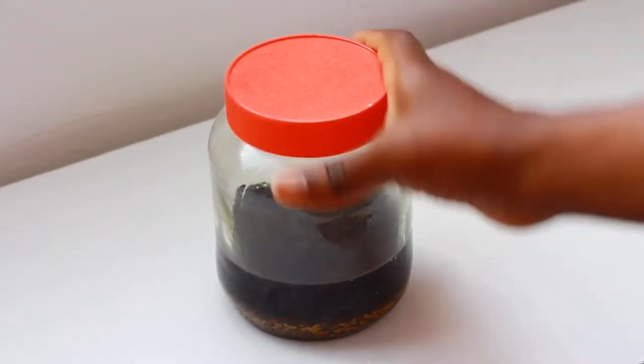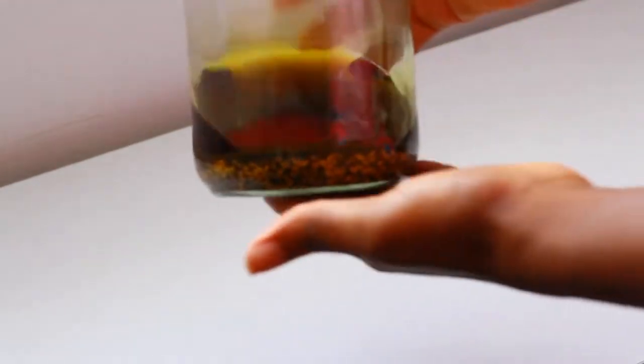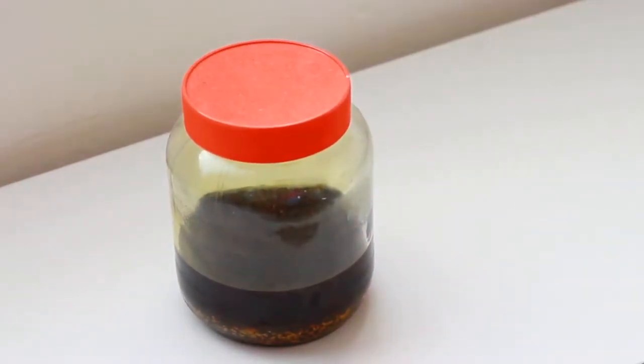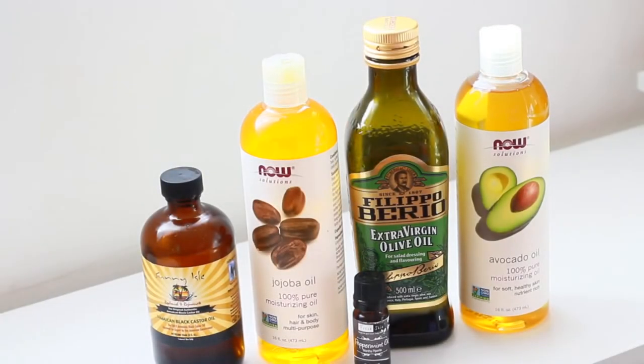Hello guys, it's Moshe and welcome back to my channel. In today's video I'll be sharing with you my DIY Ayurvedic hair oil — a hair growth oil that I make myself to help me grow my hair.